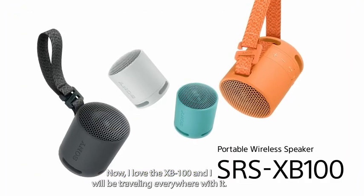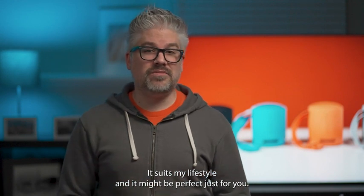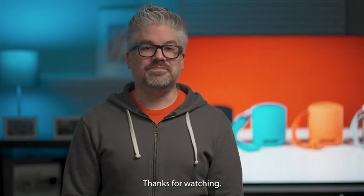I love the XB100 and I will be traveling everywhere with it. It suits my lifestyle and it might be perfect just for you. So make sure you pick up one or even a second for stereo pairing. I've been Derek from Sony. Thanks for watching.